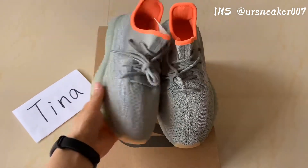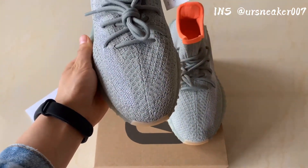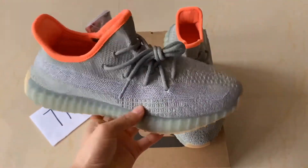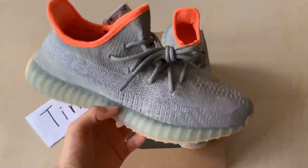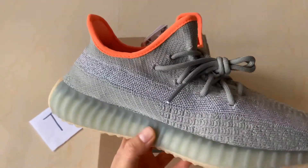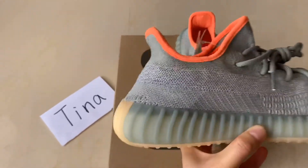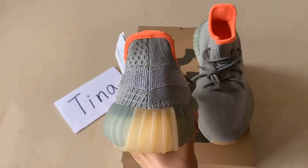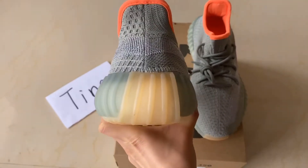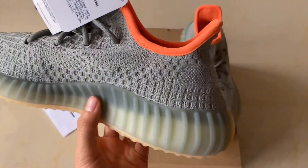Let's check from the vamp here, and I'll move on to the lateral side. You can check all the textures on the upper and this color shape here and back counter. And this is the back counter designs here. Moving on to the medial side to check the details here.